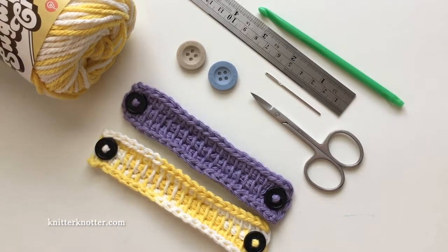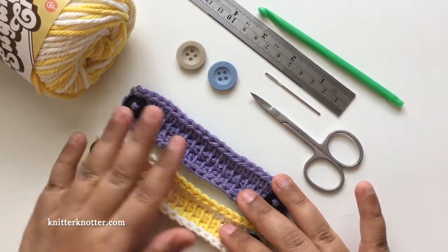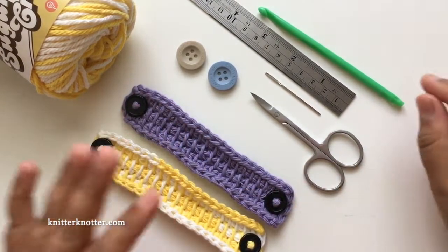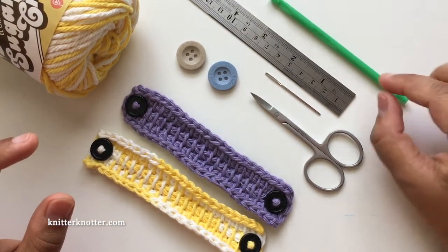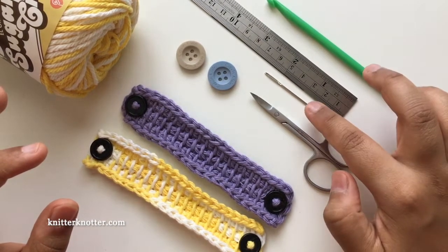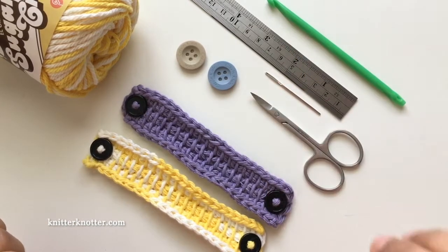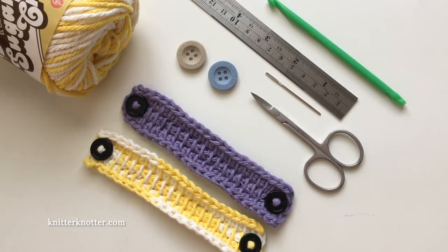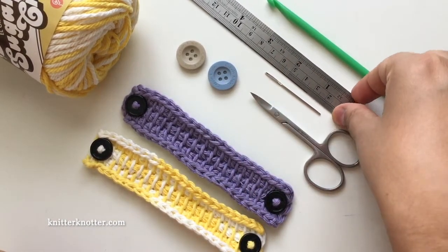There are a lot of options you can make these with, and while they're functional, they also brighten up my day, so making them in different colors makes me happy. Now I'm going to show you what you need to make these — a very small number of things: a Tunisian crochet hook, a scale or measuring tape, a tapestry needle, scissors, and two buttons. I recommend using buttons larger than three quarters of an inch.